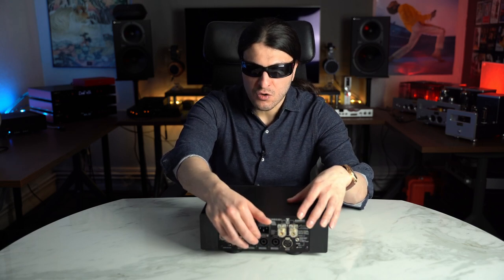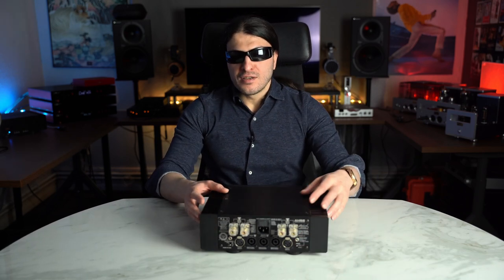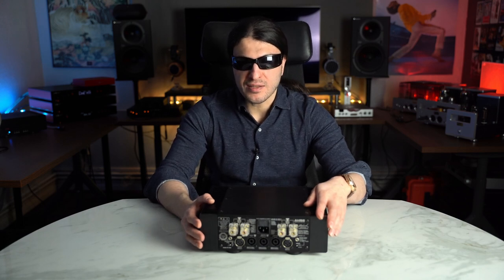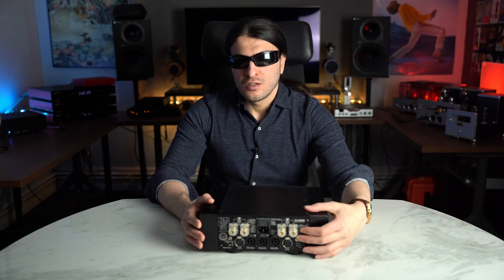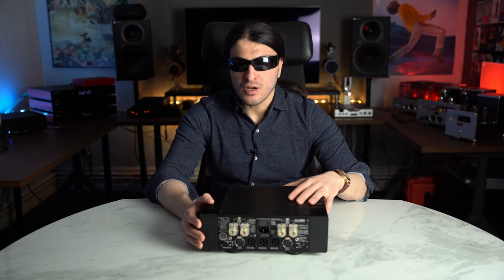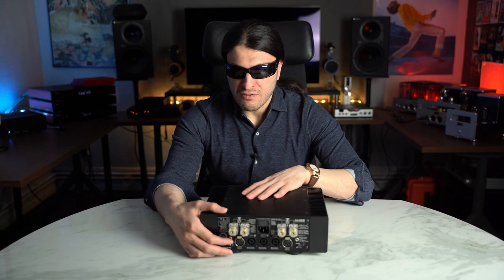There are three Speakon connections — a pair that works in stereo, and you can have a single one working when you put this unit into mono. In mono, brace yourself — this amplifier outputs 380 watts at 8 ohms. In stereo, 100 watts into 8 ohms, 190 into 4, and so on. Frequency response is from 1 Hz to 200 kHz, so every creature on the planet can hear it. On the other side, we have a gain switch: low, medium, and high.